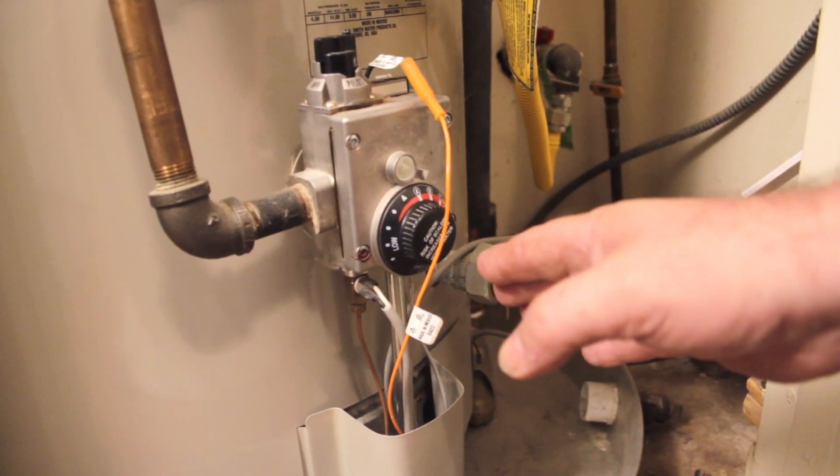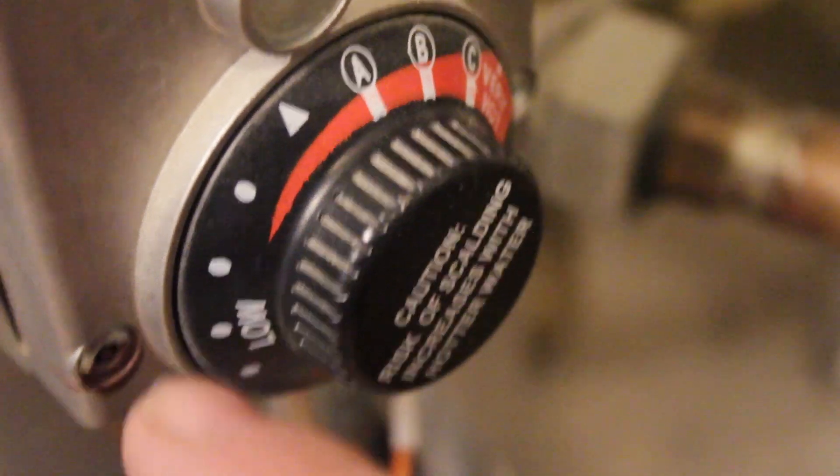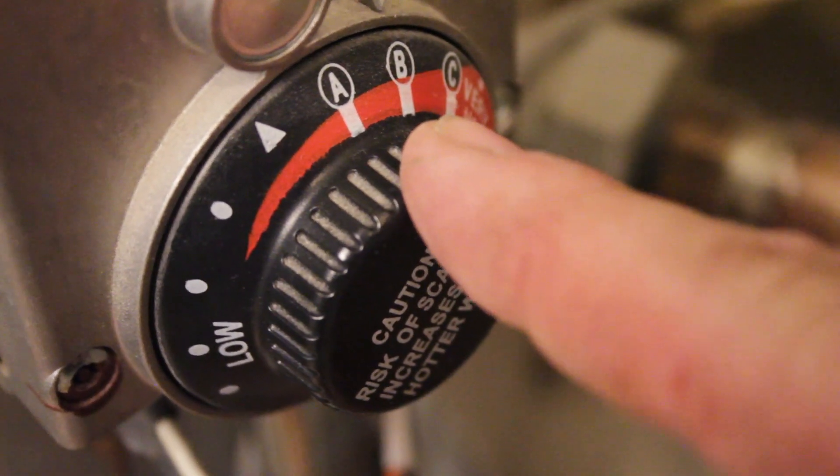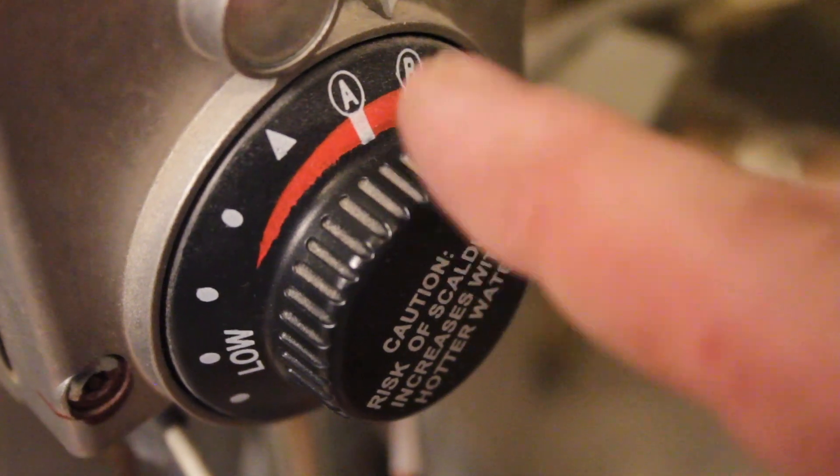The next place we're going to check is the temperature gauge. This one goes from low to very hot. I've set this on A, which is right in the middle. I have a young child in the house and I don't want little hands to get burned.